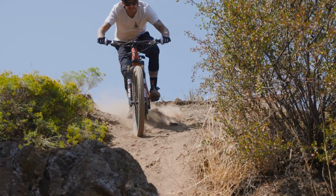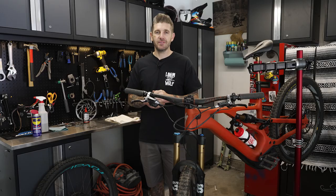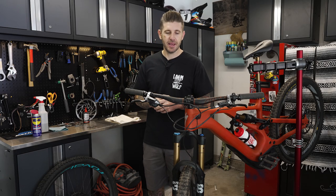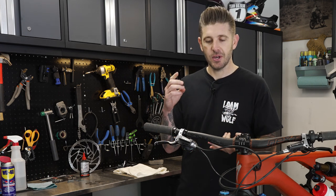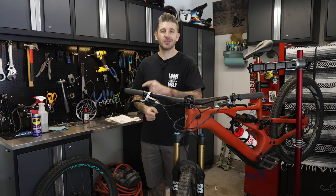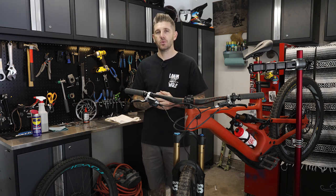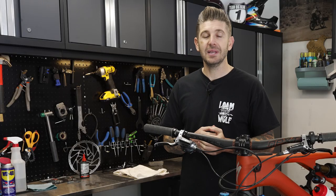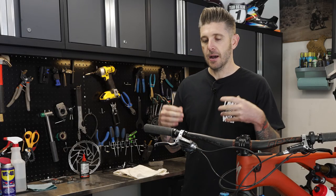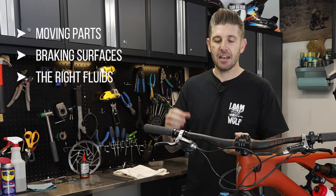We did a lot of research when it came to this video, more than the 25 years of hard lessons and bad experiences I've had. We talked with a World Cup downhill racer, a biochemist that works for TRP, and their lead engineer and lead World Cup race mechanic. When it comes to brakes, we're going to talk about moving parts, braking surfaces, and fluids.